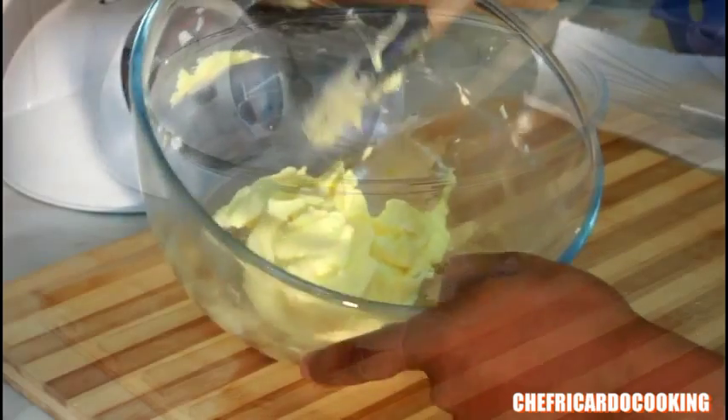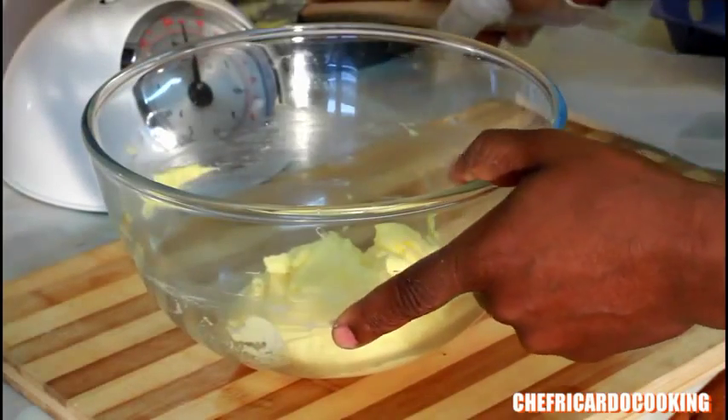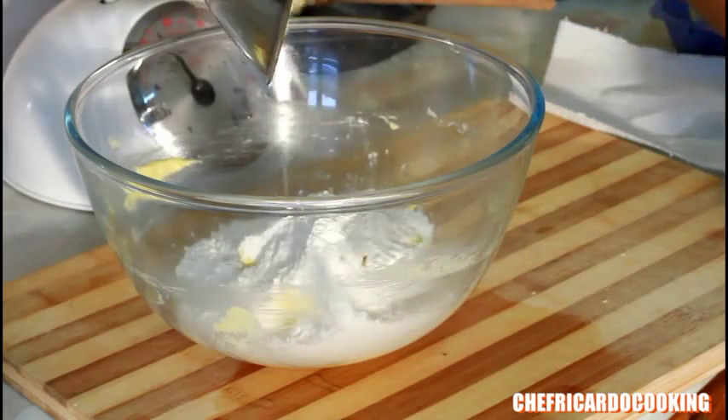This is the way it looks when you cream your butter and sugar together. Now we're going to add 4 ounces of self-rising flour and put it inside like this.